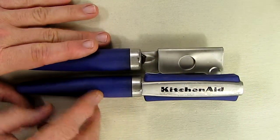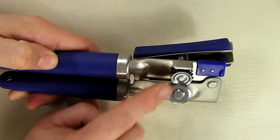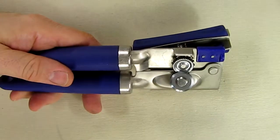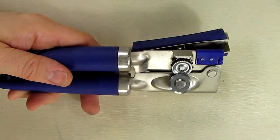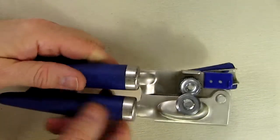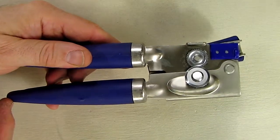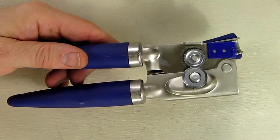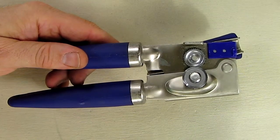This has a stainless steel blade right here; the rest of it is an alloy that seems to be very good quality — it doesn't rust. It has oversized, easy-to-grip handles which are nice and long to give you additional torque, and the company has a one-year free replacement warranty and a lifetime limited warranty on the product itself.